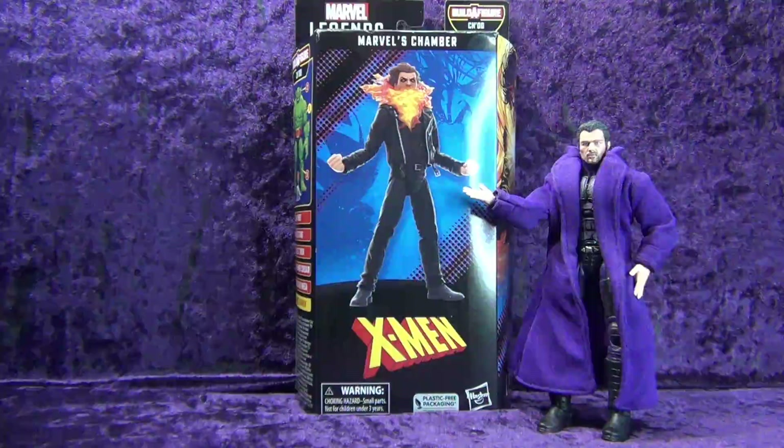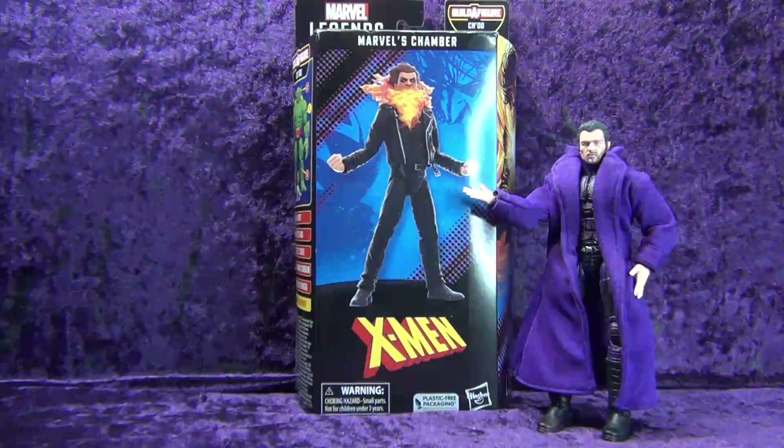I got me a Hasbro Marvel Legends Series Marvel's Chamber. Let's crack it open.